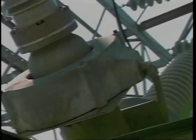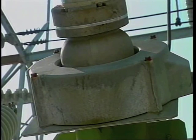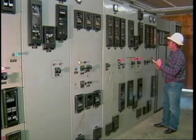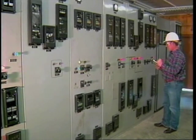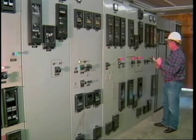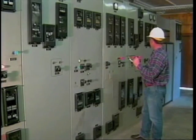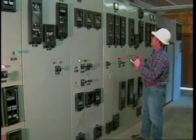Current transformers are a vital part of the electrical protective system. Current transformers reduce the current in the power circuit to a level that can be handled by protective relays and meters, thereby isolating them from the power circuit. In this program we'll discuss generally accepted safe guidelines for work with this type of equipment.